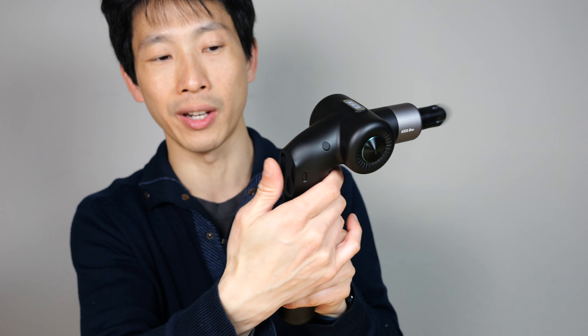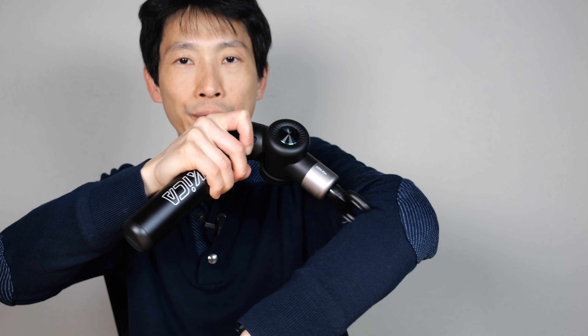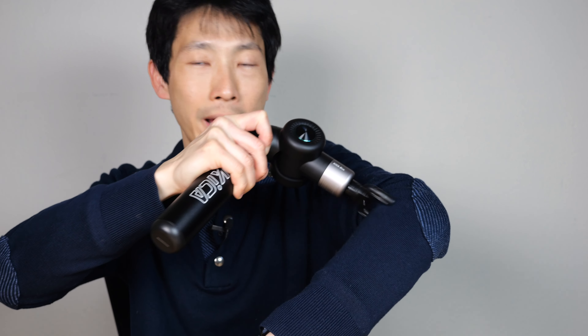They generally recommend the blade attachment for your chest muscles — right angle, ergonomic. I don't use the pointy tip too much, but it's good if you have a particular spot to target. Look at how fast I can switch the massage head: push it down, it stops, pull it out, put in the fork one — right there. It's so fast switching heads.